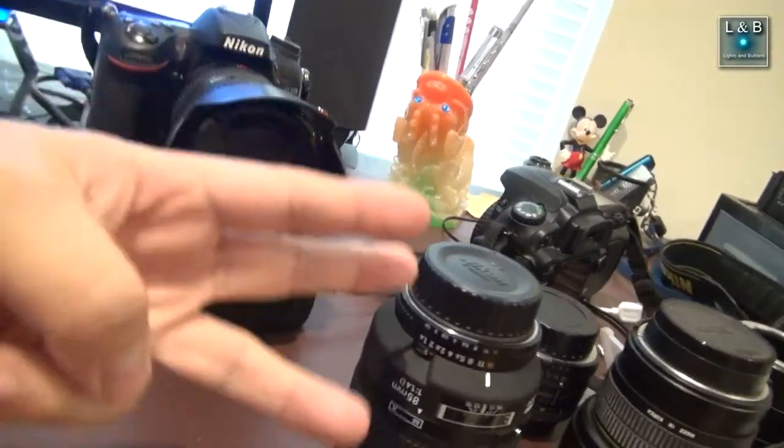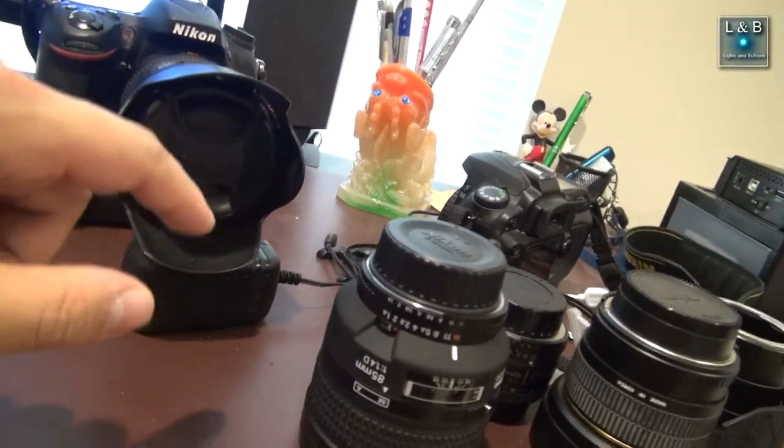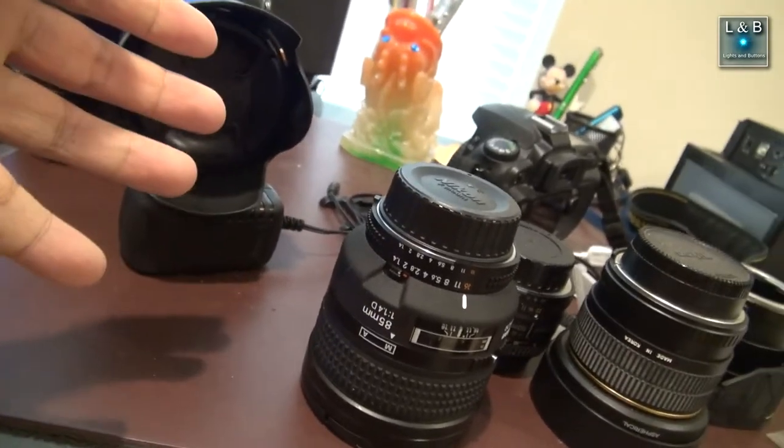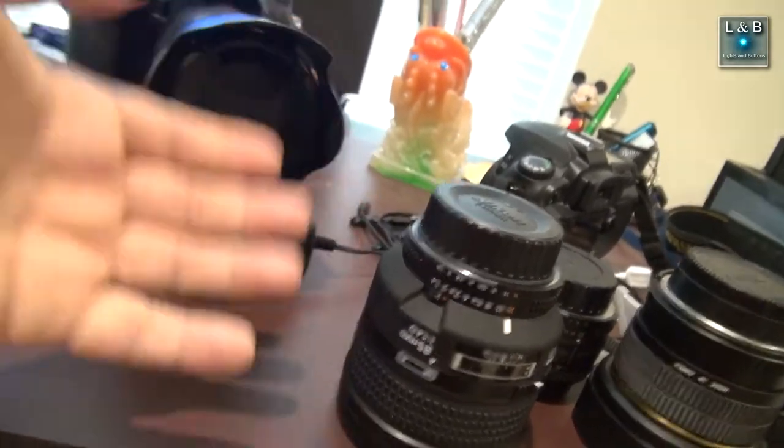Hey guys, welcome to Quick Clip number three of Lights and Buttons. Today we're going to talk about lens caps. Have you, or someone you know, been saying that they lose lens caps all the time?